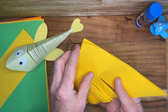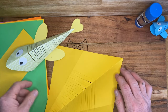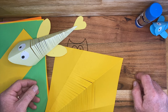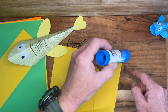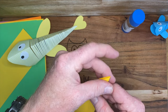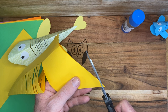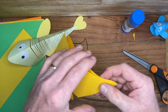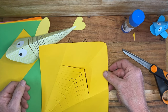The next step is to curve the nose of the fish — you don't really want a pointy nose on it. You can use your glue stick end and draw a curve around it, but you can just do it by sight. This doesn't have to be much — there we go, you've got a nose on there.